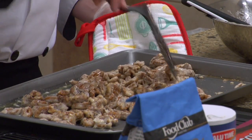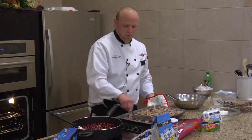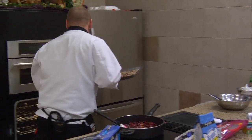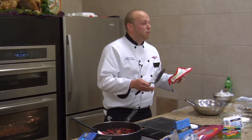As you can see, the sugar is starting to come together and caramelize. We're getting a good even coat on everything. You're going to get that back in the oven, and in about ten minutes we're going to want to stir it again.